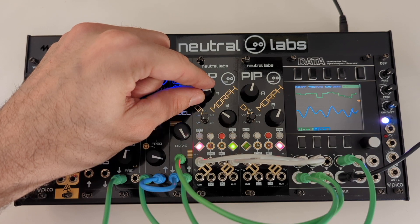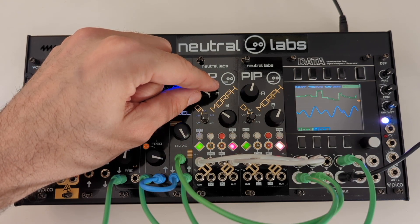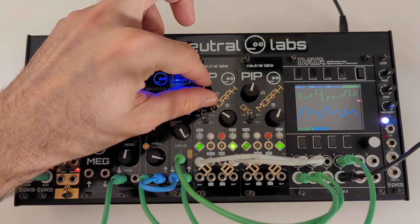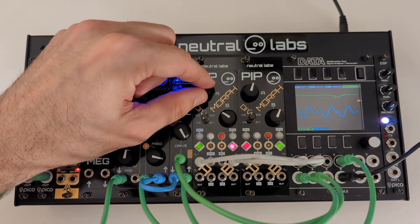It has sample and hold outputs that can be attenuated. Sample and glide is also possible.